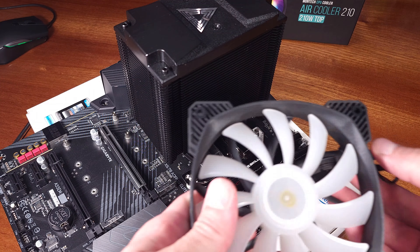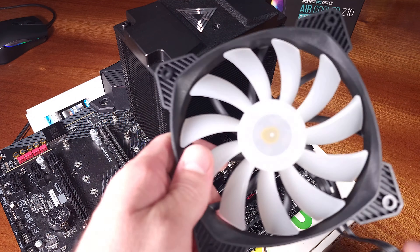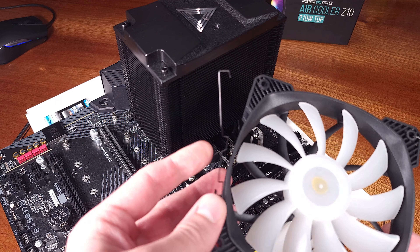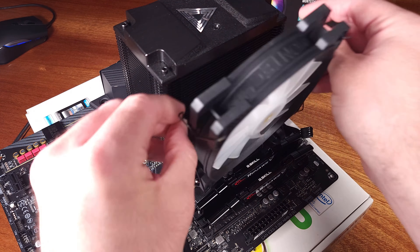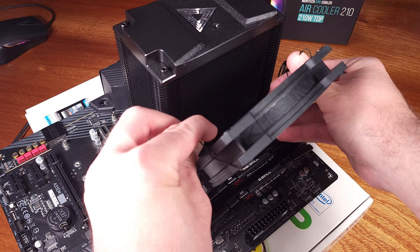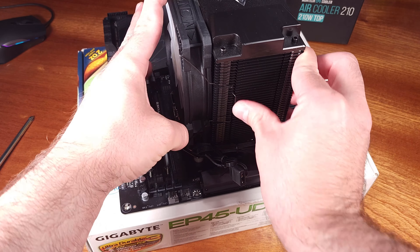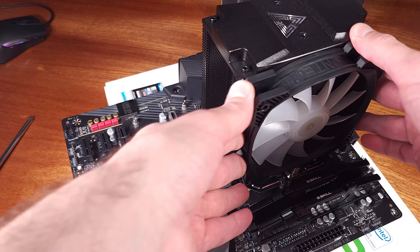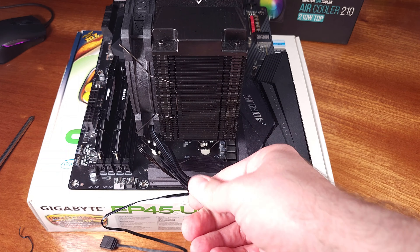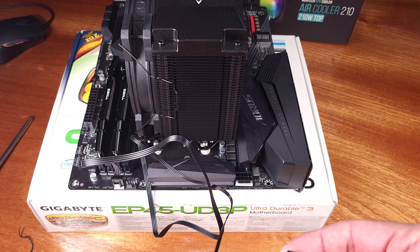I always like to re-run the Prime95 smallest FFT test with my standard overclock on the 5600X — 4.7GHz locked with a v-core of 1.37V. The average core temps definitely shot up a bit here, into the low 90s, but that's roughly what I expect. Prime95 is an extremely unrealistic load on your CPU, and I generally run this just to prove what the cooler is capable of. This is generally not something you're going to see during normal usage — I don't even see temperatures this high when I stream while I game or when I edit and export videos.